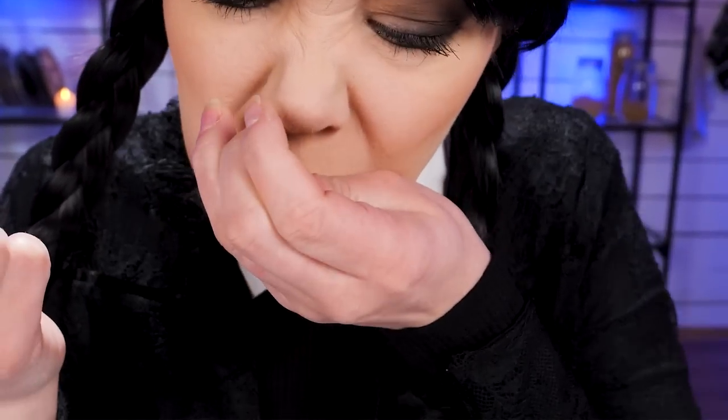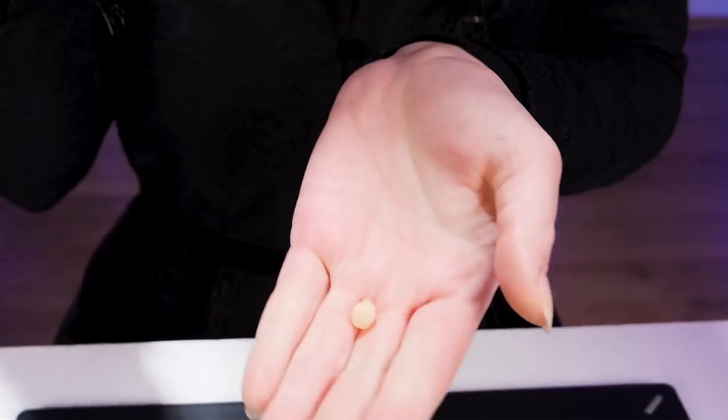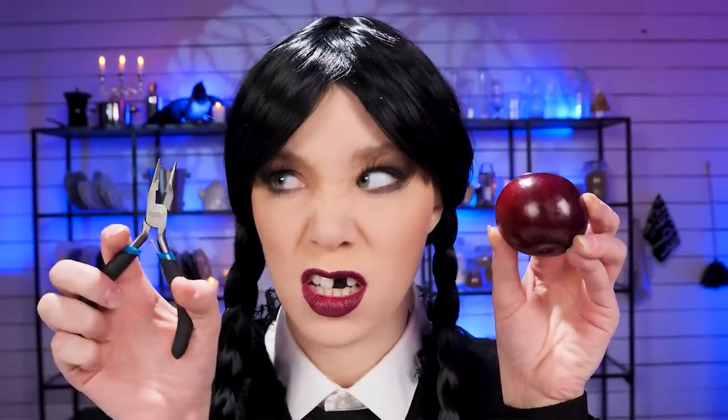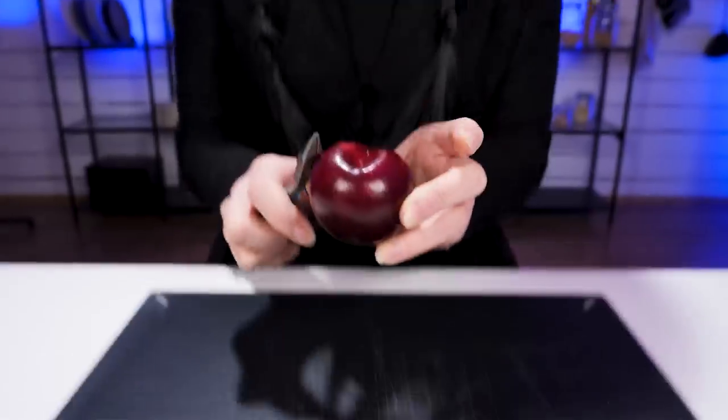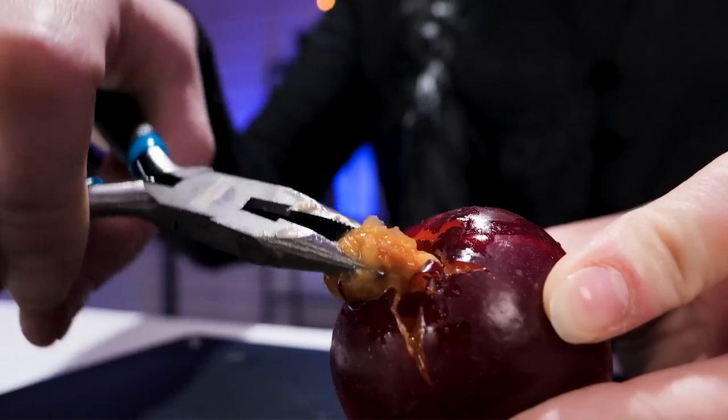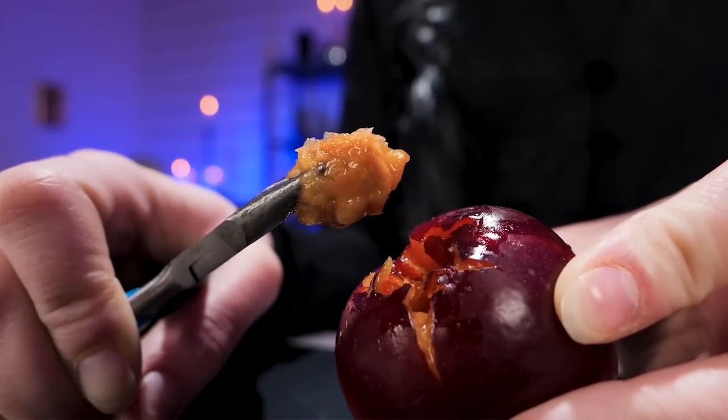Do you ever get in trouble because you don't know how to peel and slice some fruits? I lost a tooth because of this fruit. I'm gonna make sure you lose your pit. Now we're even. Join me for more hacks.